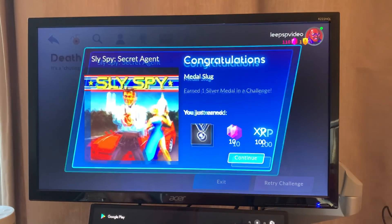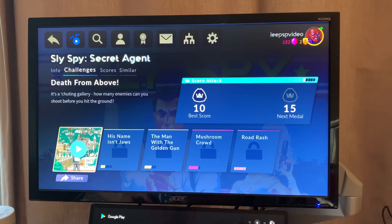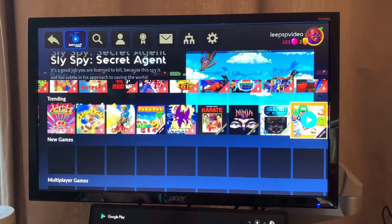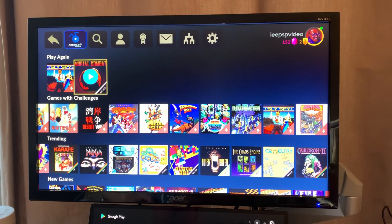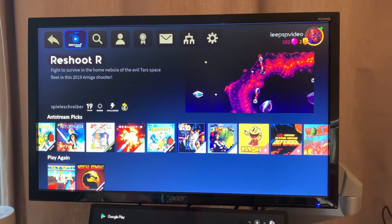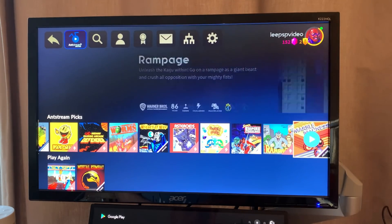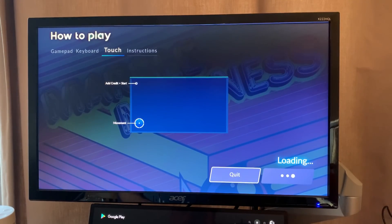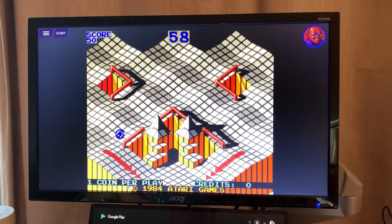But beware of data rates. Let's try a few more games — Bomb Jack just showed up, which is excellent. Searching for it... it's not under the recommended section. Pac-Man's there, Defender's there, Worms is there, and Marble Madness is there too — that had a rollerball on the arcade cabinet but I'm sure this will work.